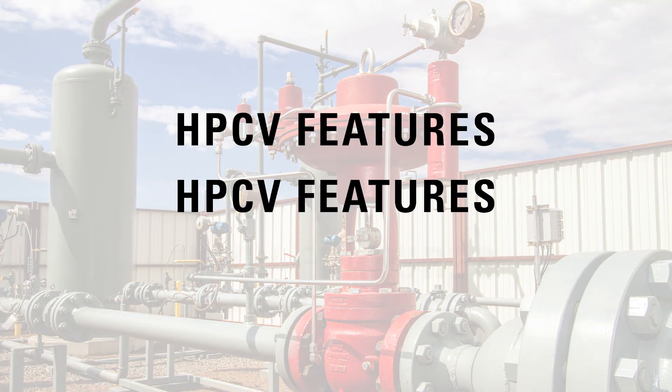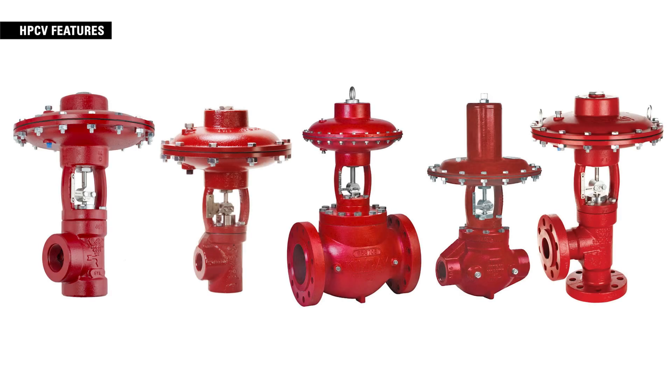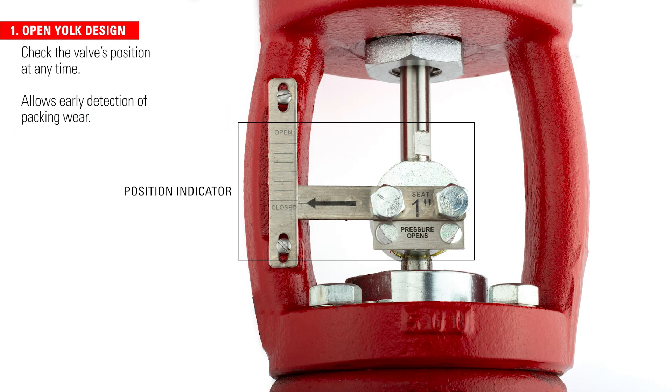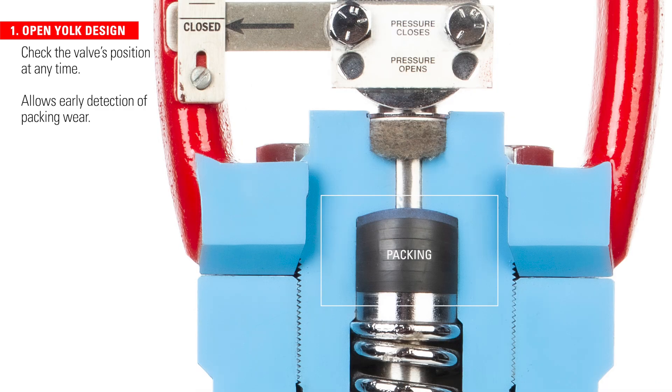The T-body also includes the innovative features that make all Kimray high-pressure control valves so useful to producers across the globe. Operators can check the valve's position at any time by looking at the position indicator in the open yoke. This design also enables early detection of packing wear.